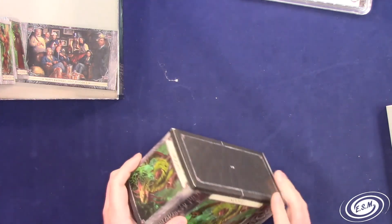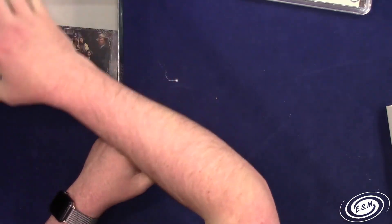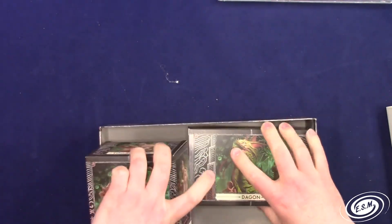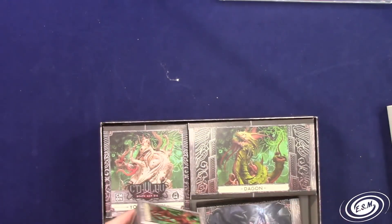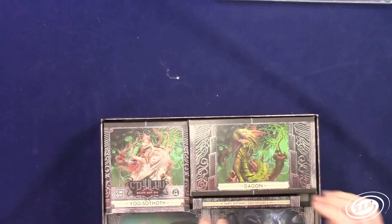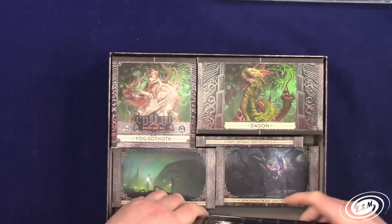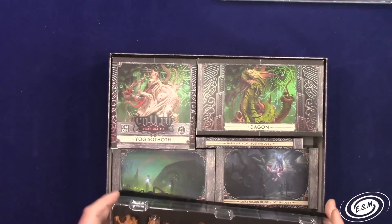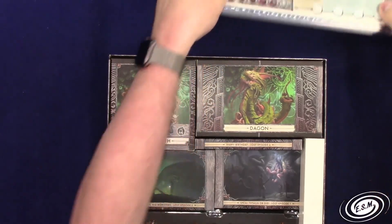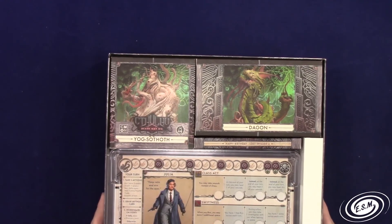Everything fits in this box just fantastically. The way they packaged this - you just need the boxes, put everything in there, and your little sleeves fit along with the rest of your investigators. They did an incredible job packaging this stuff up.